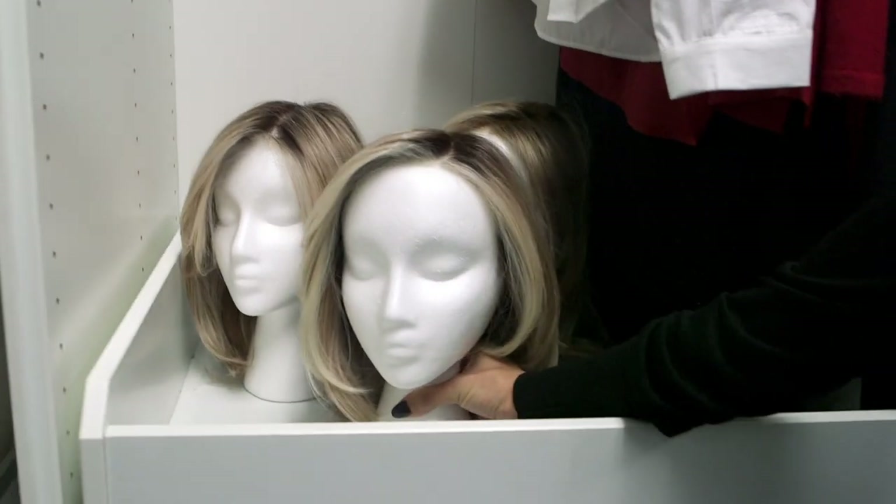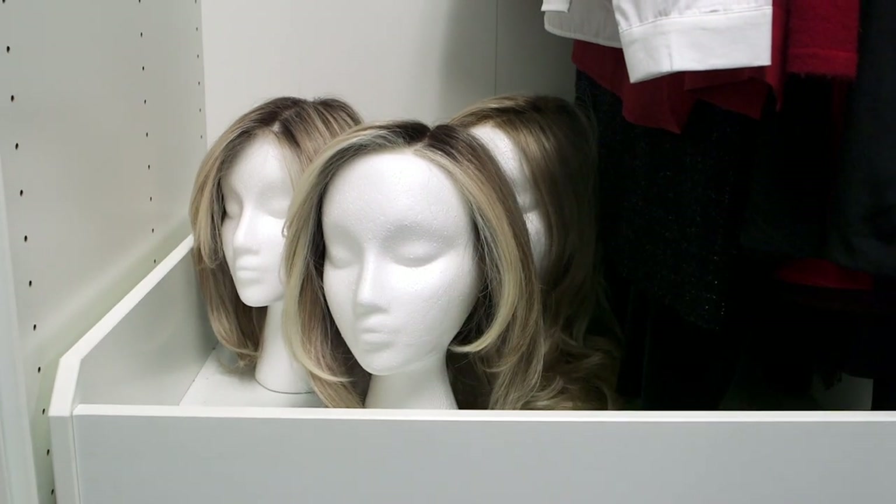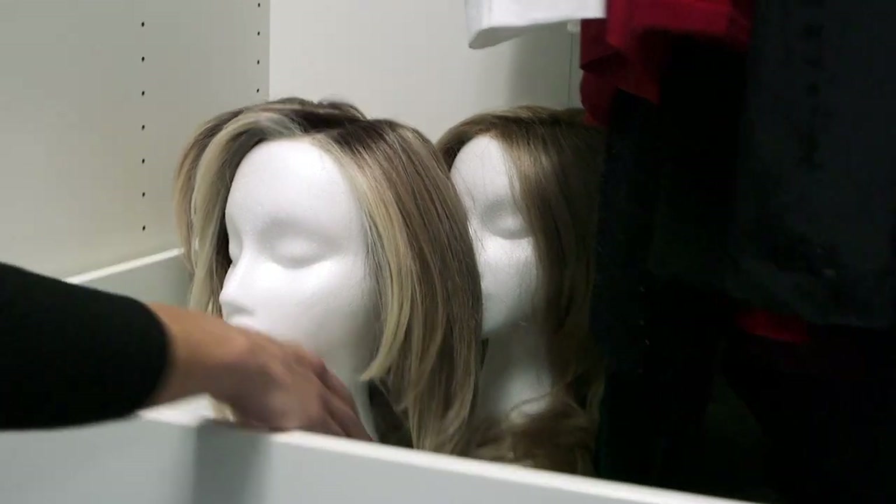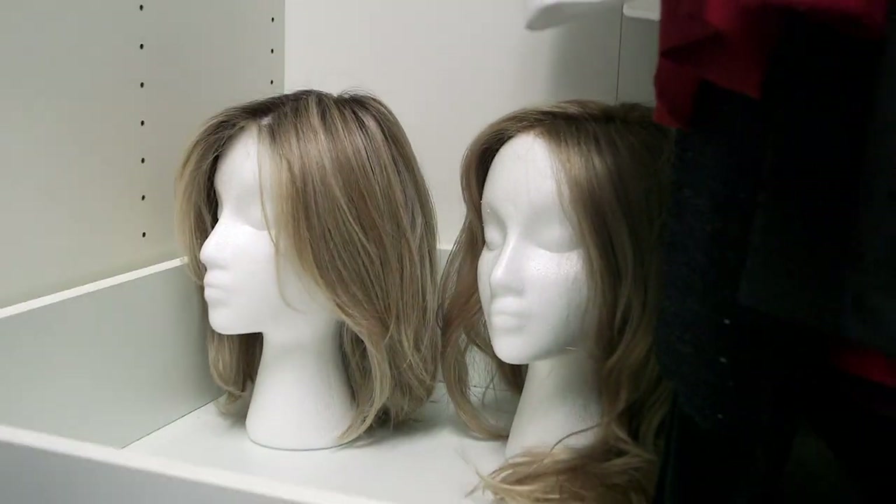The number one mistake someone can make when storing wigs is to keep them in direct sunlight. Sunlight and heat can cause your wigs to dull and even break down the delicate fibers, causing them to fall apart. The ideal place to keep your wigs is in a closet — it's a dark, dry place away from children and pets, and they'll also be at arm's reach when getting ready for your day.